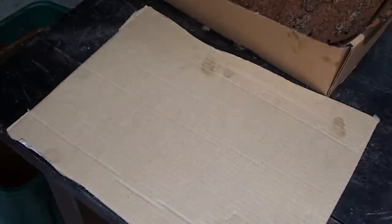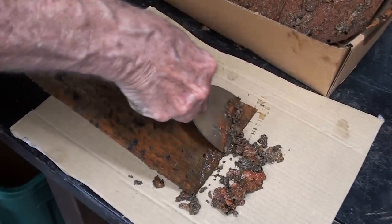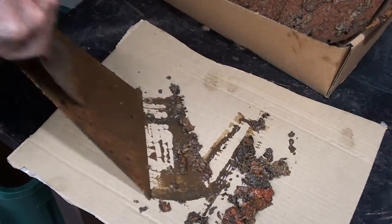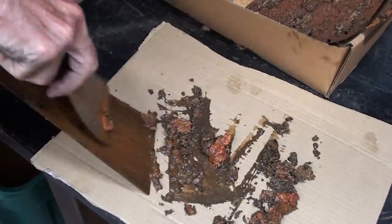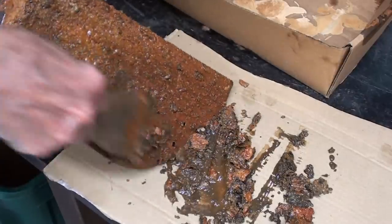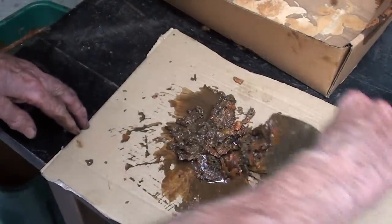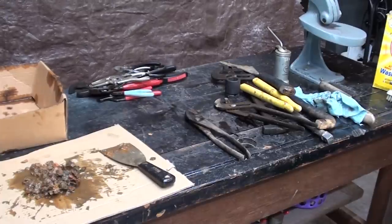Let's take a look at the rust that I removed. Let me scrape it off here and take a look at the rust removal by electrolysis.